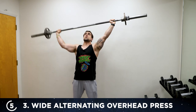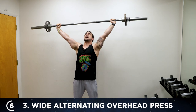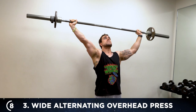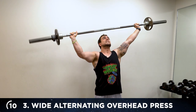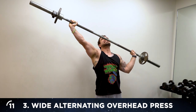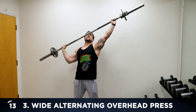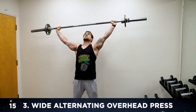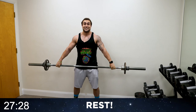Four, five — no limits, believe in yourself. Seven, eight — five more, how bad do you want it? Last one — fifteen. Aliens, 30 seconds, onto exercise four.